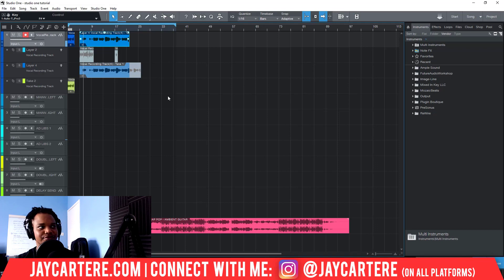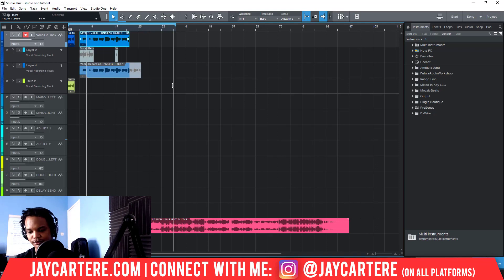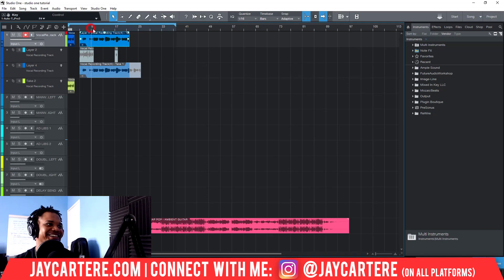Let's listen back. Okay, this is the intro part so I'll forward it a little bit — about there.